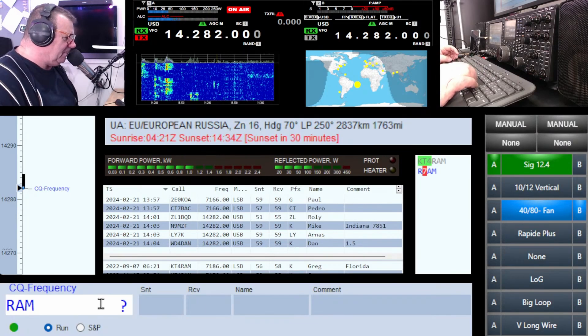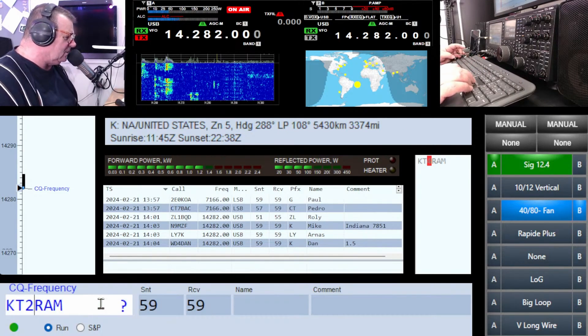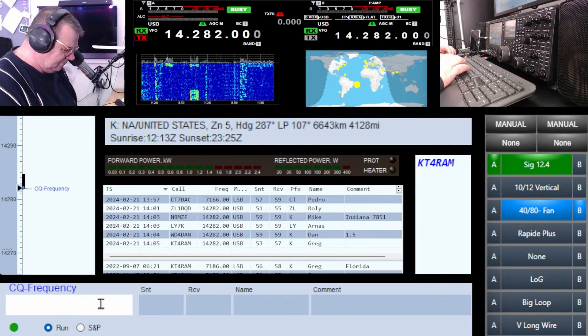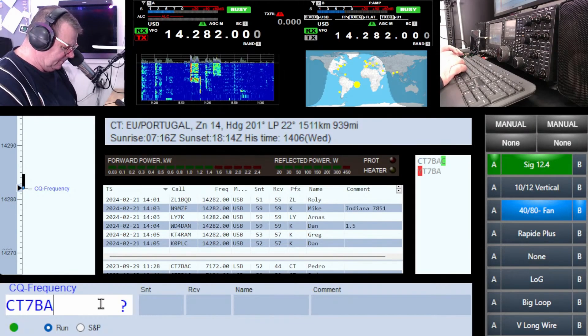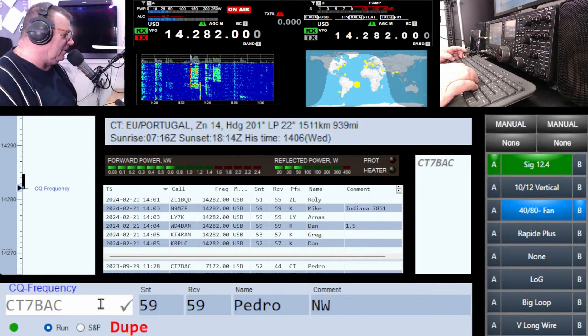Romeo Alpha Mike Kilo Tango Two — is it four? Sorry, I made a mistake — 84 RAM. Hi Greg. November Whiskey, stand by Pedro. You sound much better on 20.